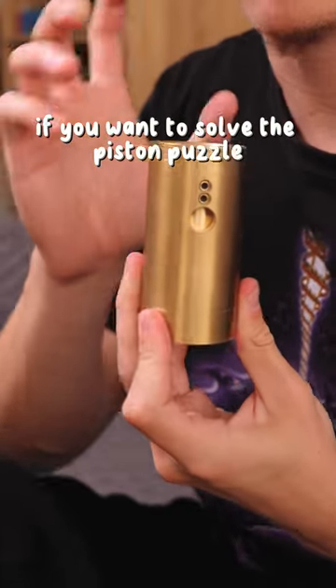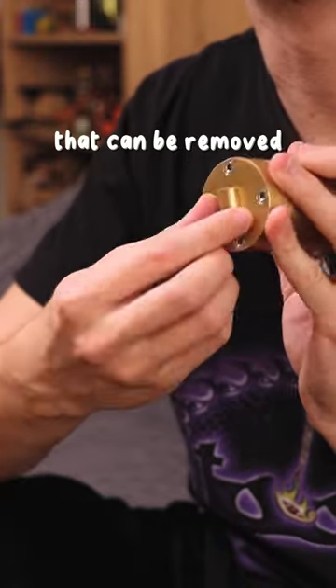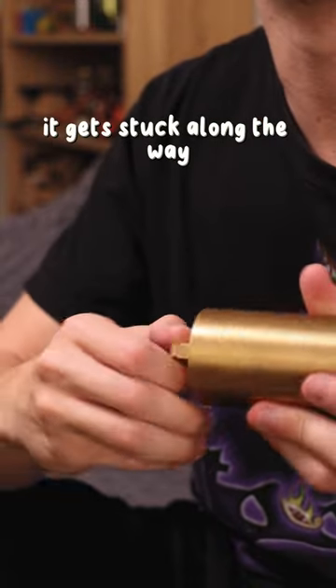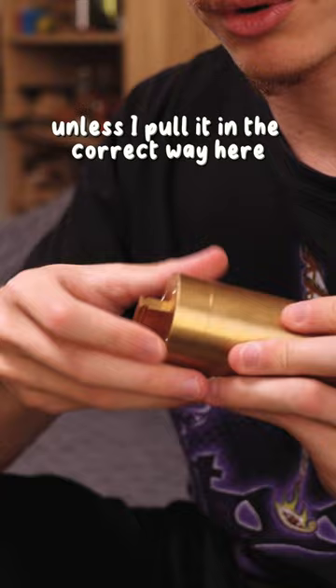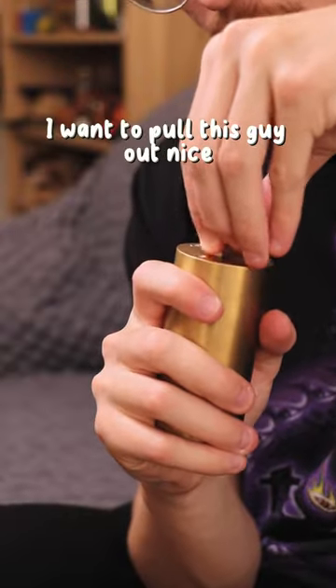Here's what you have to do if you want to solve the piston puzzle. Unscrew this screw — it can be removed, though it gets stuck along the way unless you pull it in the correct way. And here, this is actually the piston. I need to pull this guy out.